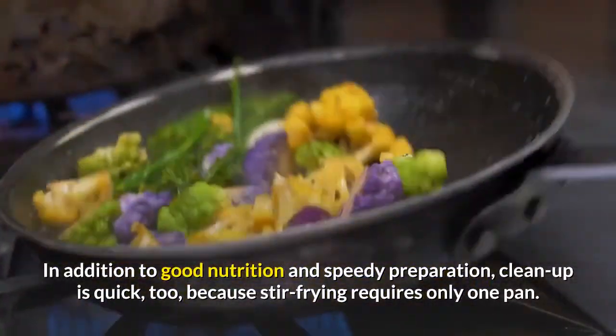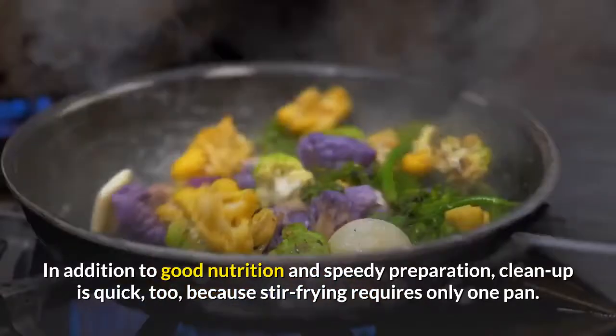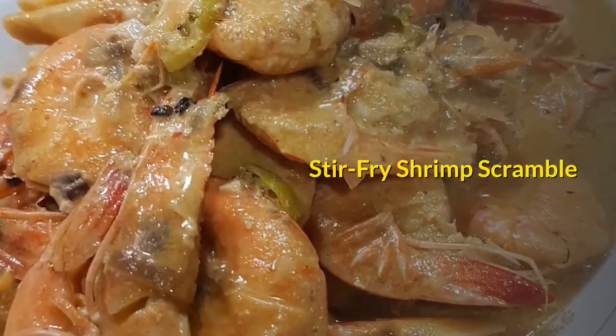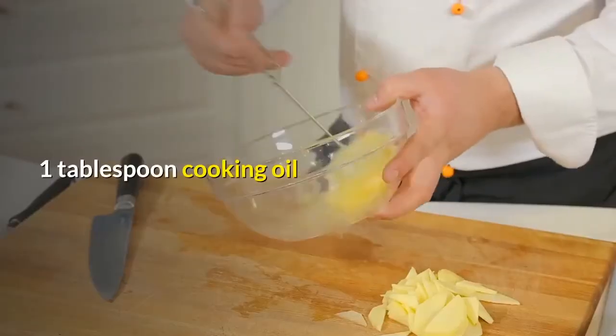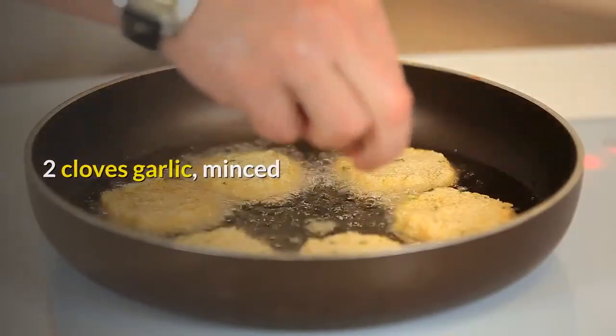In addition to good nutrition and speedy preparation, cleanup is quick, too, because stir-frying requires only one pan.